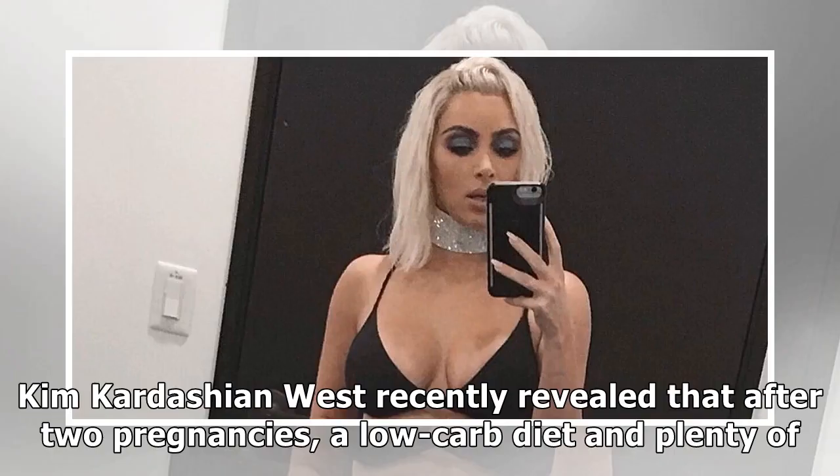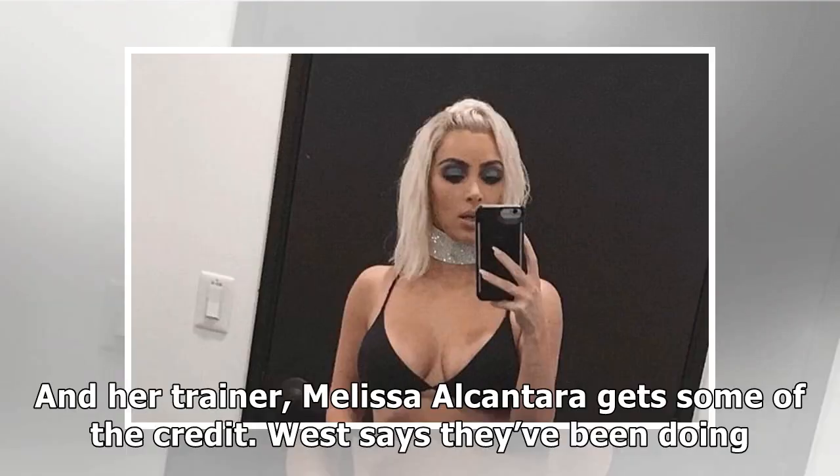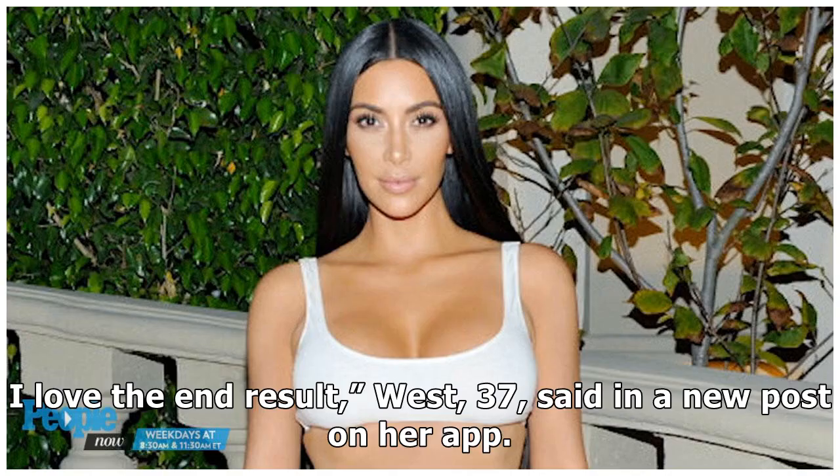Kim Kardashian West recently revealed that after two pregnancies, a low-carb diet and plenty of exercise, her waist size is down to 24 inches, the smallest it has ever been. And her trainer, Melissa Alcantara, gets some of the credit. West says they've been doing really intense ab workouts together to get her toned stomach. 'Even though they're so hard, I love the end result,' West, 37, said in a new post on her app.